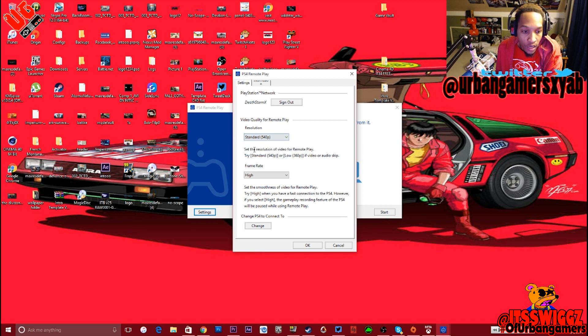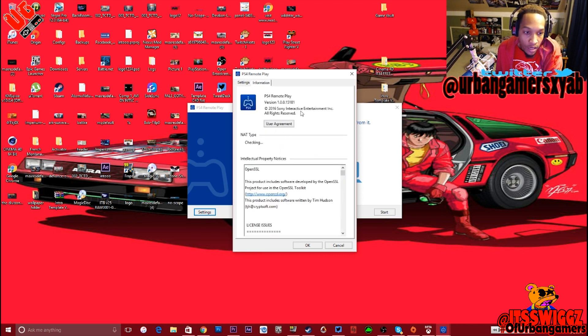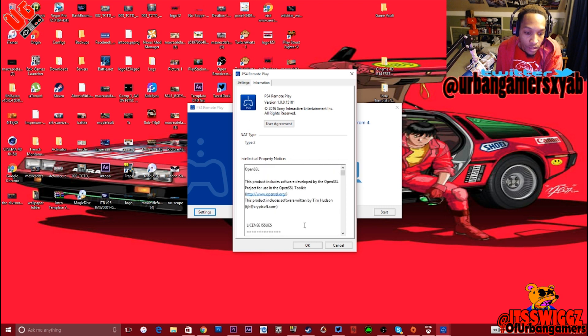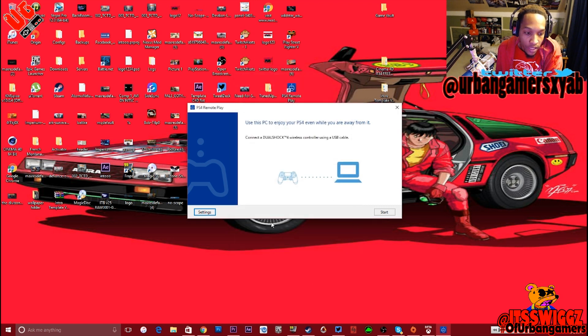That's what you can record. You set resolution for remote play, and then you can set the frame rate to either standard or high — mine is set to high. Then you can actually switch between connecting to the PS4 or to the PC, so you can change the connection. And then there's another tab here, an information tab, that just tells you about the whole thing, the properties and all that. So you set that up, then you hit start.